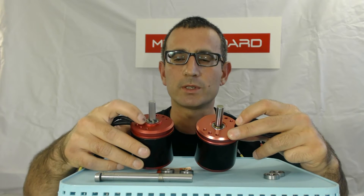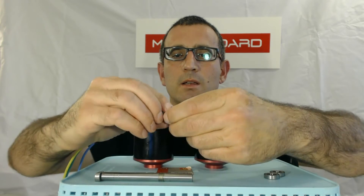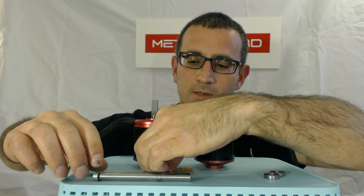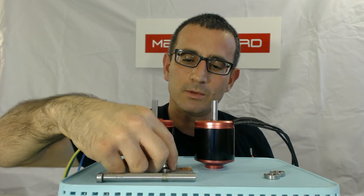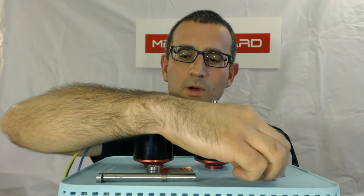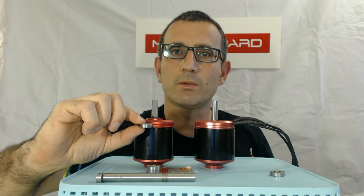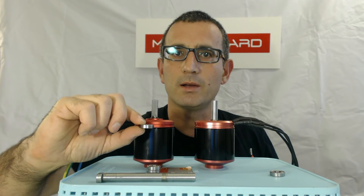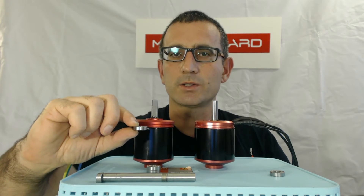The reason we added that was to add an additional bearing to the face cap. Normally on these motors, they have two bearings stacked on the bottom side of the motor, and then one on the top side. Unfortunately, what we've seen over time is that the shaft tends to wear on this top bearing, and the loading is pretty much too high for a single bearing, so we decided to add an additional bearing.